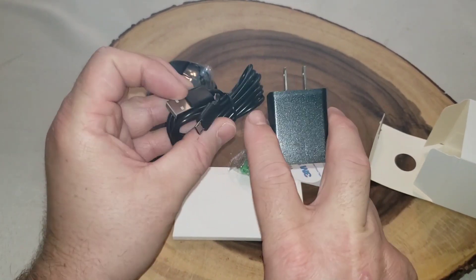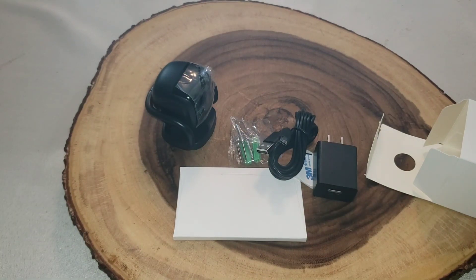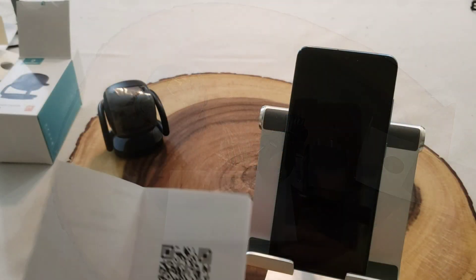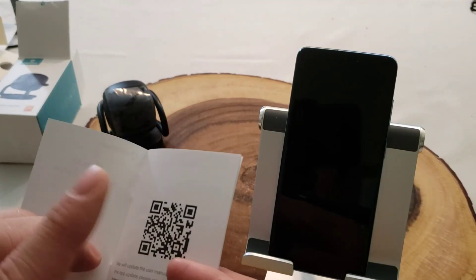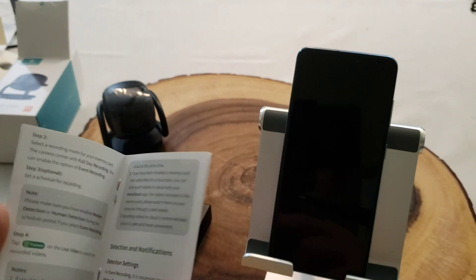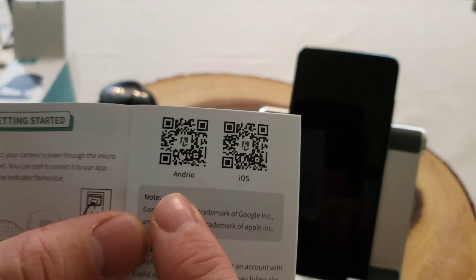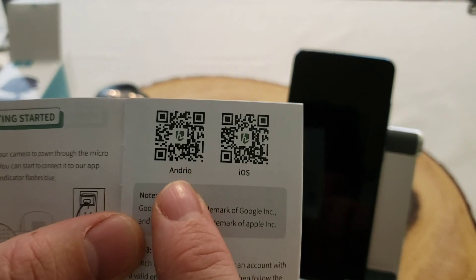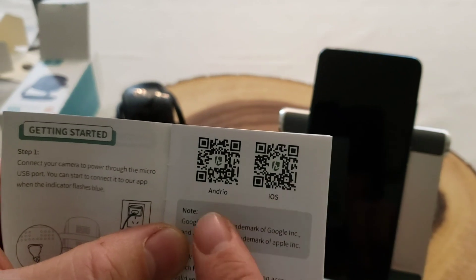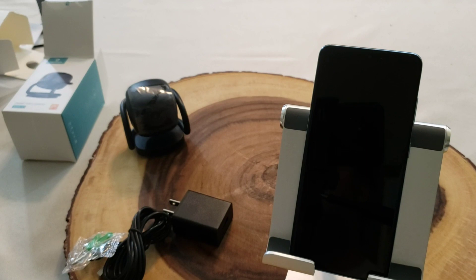The second box has the cord: some screws, a 3M sticker, a USB cable, and a plug. I like that it includes a plug. Reading through the directions, I like that they have a QR code linking to an updated user manual, and they also provide a direct link to the app on Google Play or the App Store. I'm going to use my phone to download the app. I have other HeimVision products, so I'll be interested to see if it uses the same app.